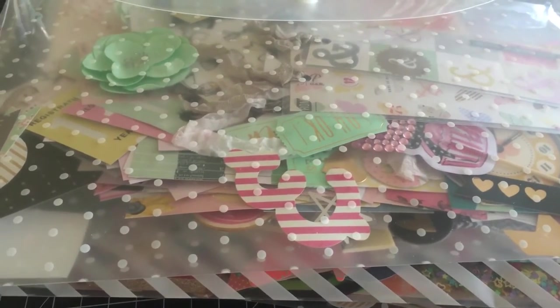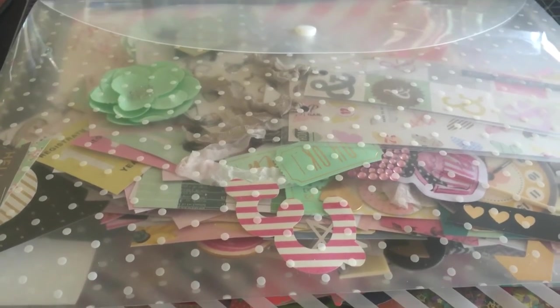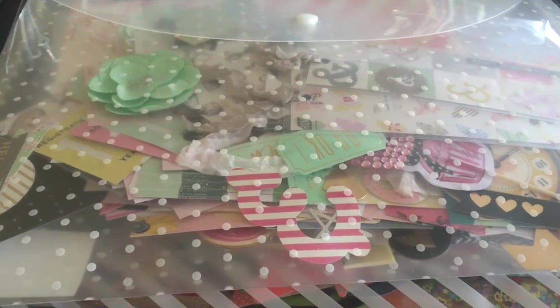As much as I'd like to hoard them and keep them for myself, it's actually nice to use them and pass them on — or use them in your snail mail, flip books, journaling, whatever.